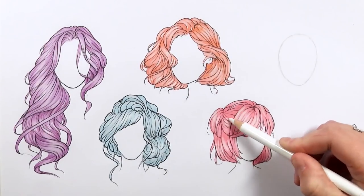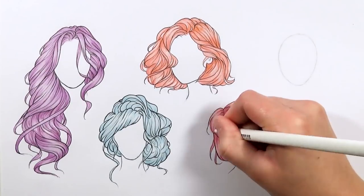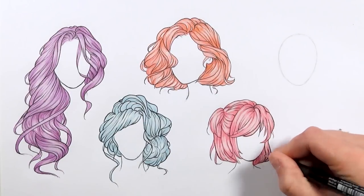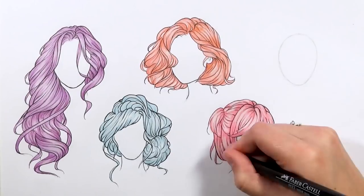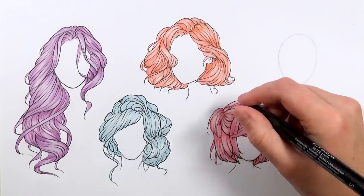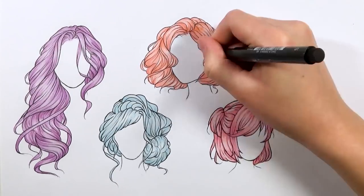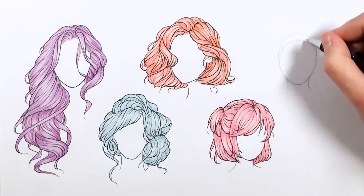Another thing I really like to do once I finish the colouring and add the highlights and shadows is go back over it with that fine liner pen to darken up some of the lines. Because once you add the highlights with that pastel, some of it can go over the black and just kind of dull them down. So I go back in with that ink pen to refresh some of those lines and also add a bit of variety to the thickness as well.